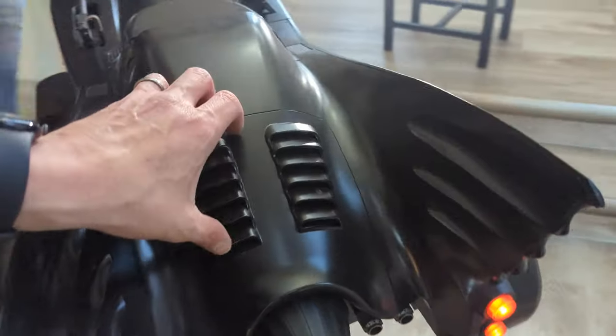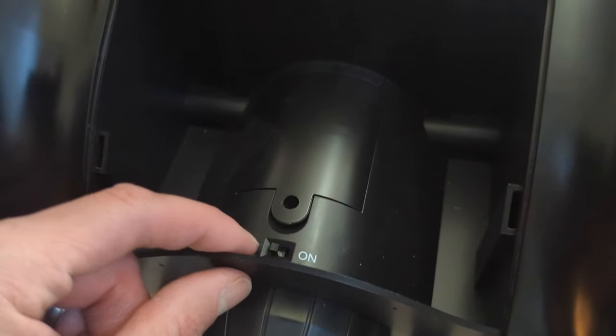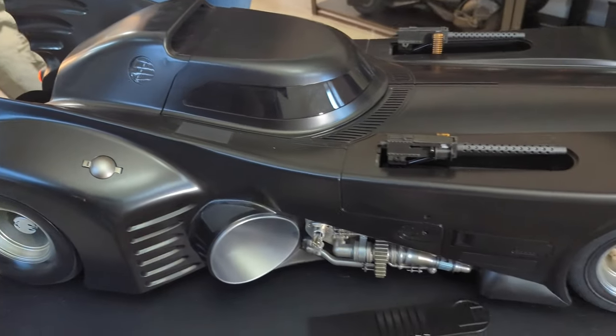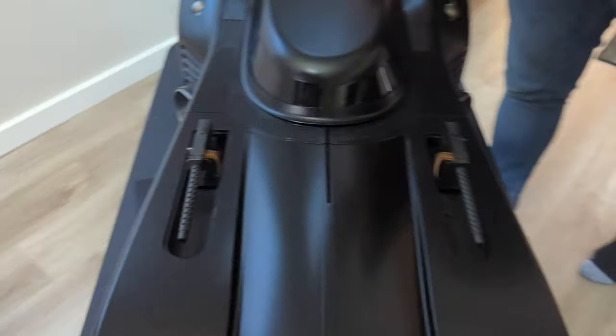Does the trunk open up at all? Yeah, that's where the battery is. Let's see — take a look here. Oh! You can hide a lot of stuff back here. Oh, this is cool. That is neat. Put Vicky Vale back there! This is definitely one for the books — I like this, this is cool.